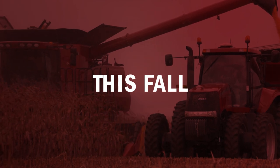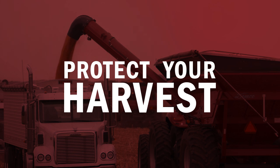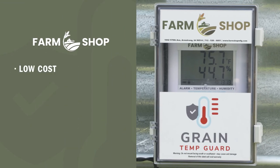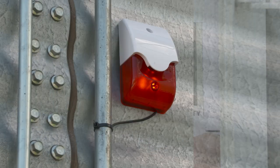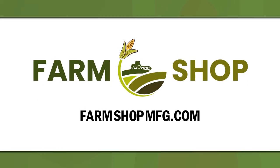You spend all year working hard to get as much yield as possible at harvest. The last thing you want to do is put your grain in the bin and have it spoil before you take it to market. Introducing the Grain Temp Guard from Farm Shop MFG. Designed and built by a farmer looking for a low-cost monitoring solution for existing bins, the Grain Temp Guard tracks temperature and humidity with an alarm system to alert you when your grain exceeds safe thresholds. For more information, visit farmshopmfg.com.